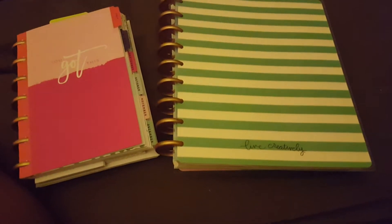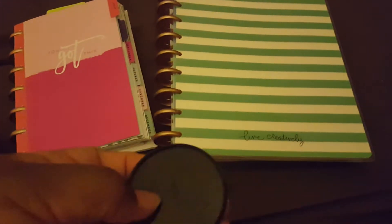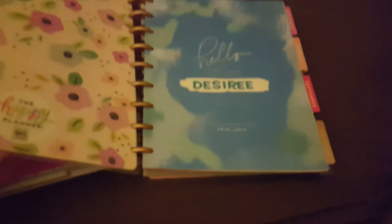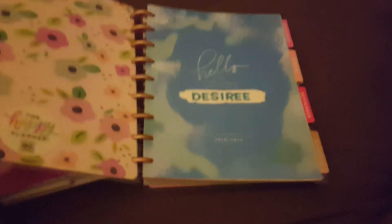Hey y'all, good evening, it's your girl Desiree on here with another video. So I wanted to redo my planners — I took my planners off the two inch and wanted to give these a rest for a little while. They're kind of getting annoying. So this is my classic, this is my classic Squad Goals planner.